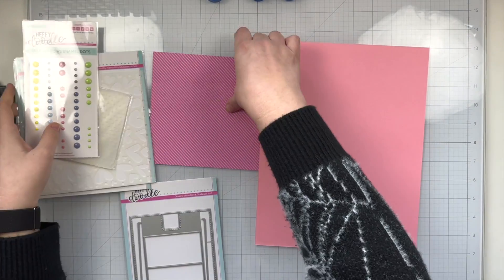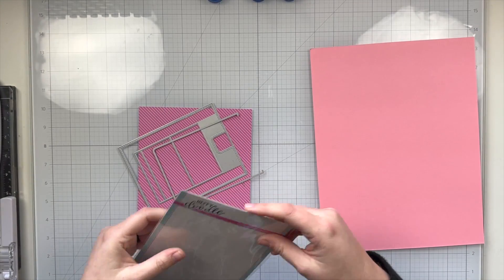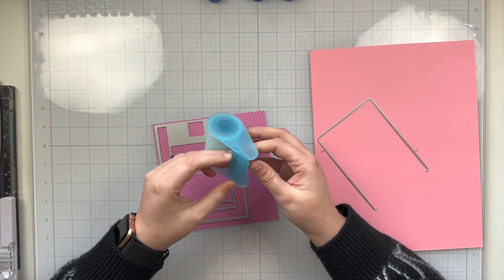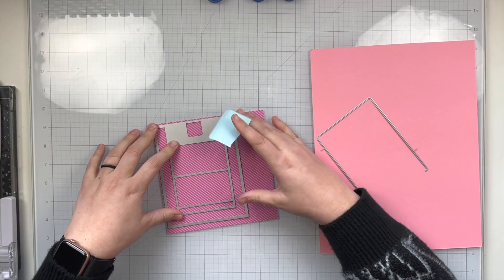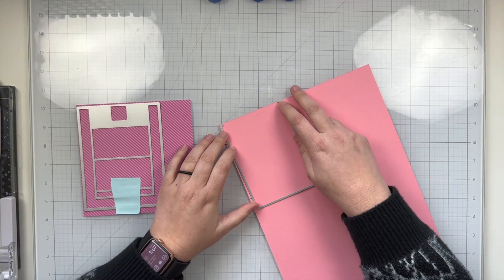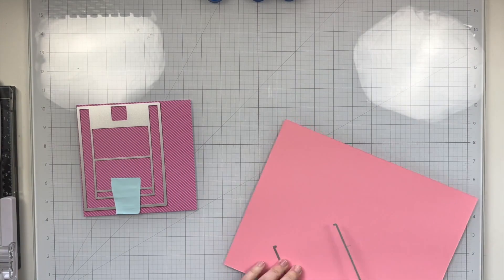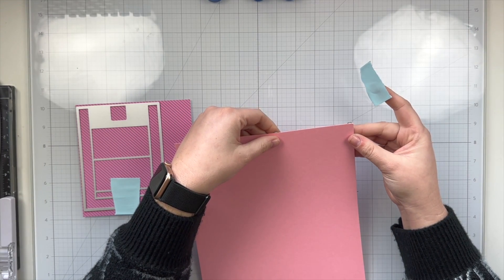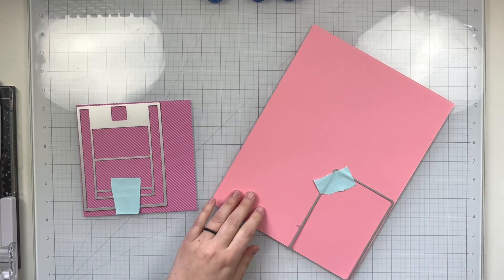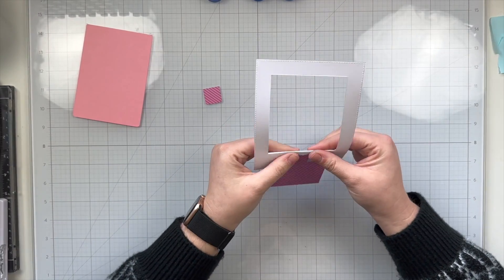Let's set my supplies aside and get started on die cutting. I'm going to be die cutting the slider pop-up dies with this Wildflowers pink pattern paper and my Bubblegum Blush colored cardstock. The front of my slider will be on the pattern paper and I'm going to use some Heffy Doodle memo tape to keep that die in place, and then I'm also going to cut out the sliding part of the pop-up dies out of this colored cardstock. I have a Big Shot Switch so I can fit a whole sheet of paper in my die cut machine. I've die cut them out and here are the two pieces.